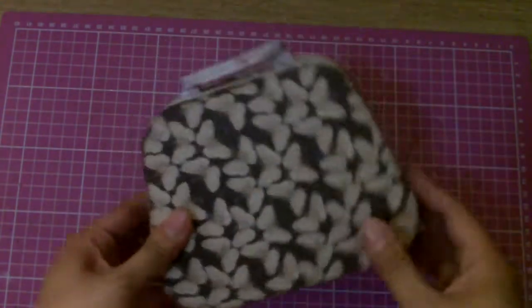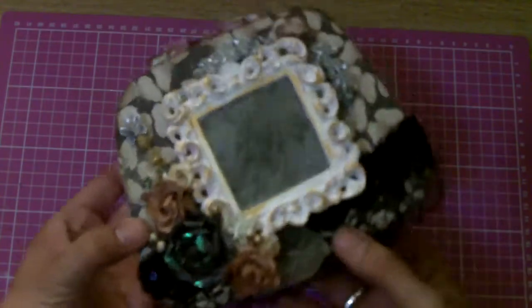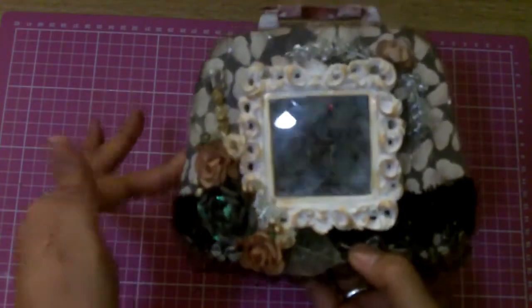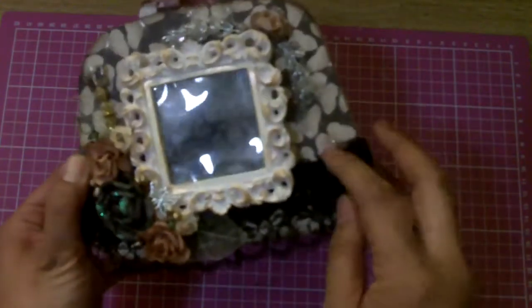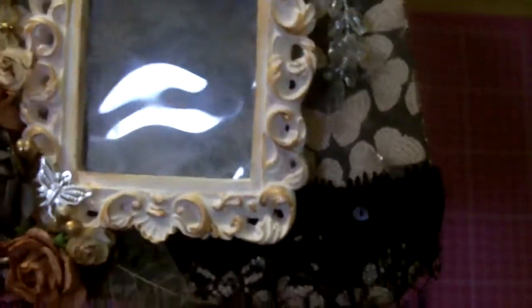The paper I used was the Mariposa Collection by WCWV — I used this really chocolate deep dark brown, and it has butterflies on it. It's super cool because if you look, the bodies of the butterflies have a little silver or glitter on it, so it's pretty cool.